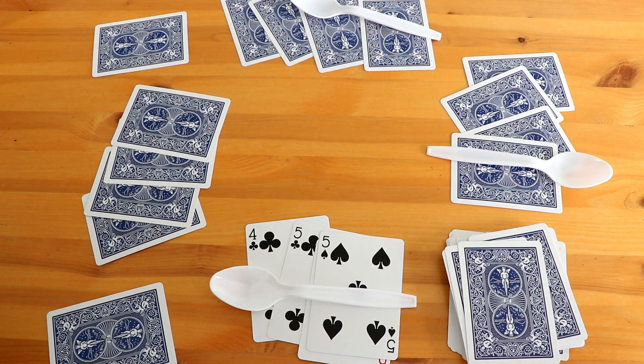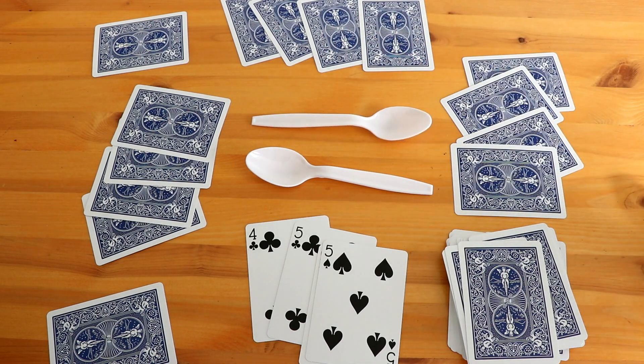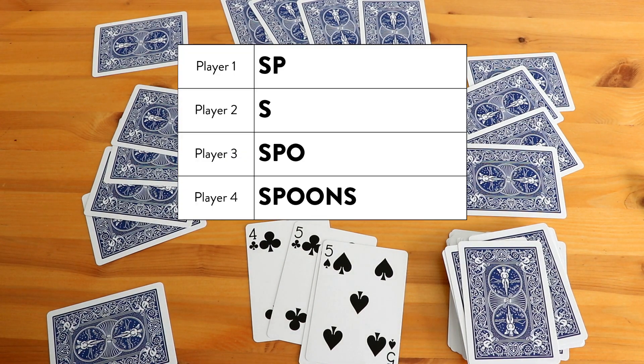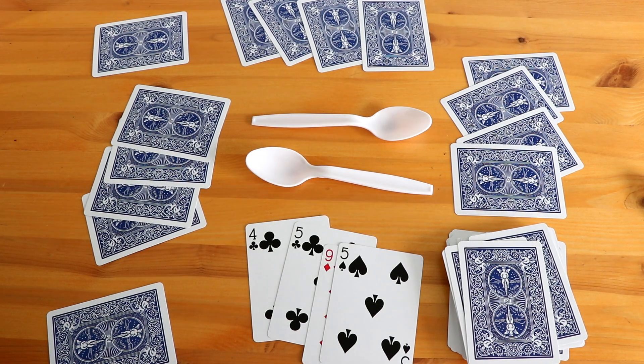Once that happens, you can do one of two things. That player can just be out, and you reshuffle and play again with three players and only two spoons. Or you can play the classic way, where the person who is out collects an S — the first letter in the word spoons — and you play until someone spells out the full word. When I played in my first grade classroom, I liked the version where the last person to grab a spoon was out, and students would continue on watching until there was a winner. Then everyone would reshuffle and play again as a group.